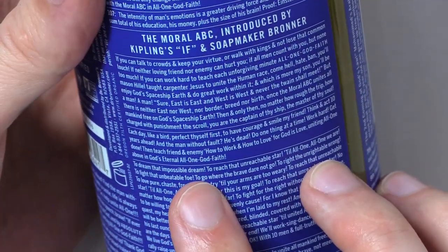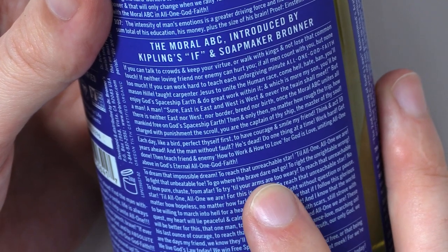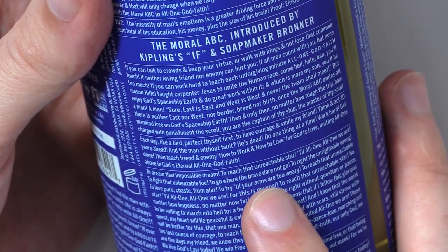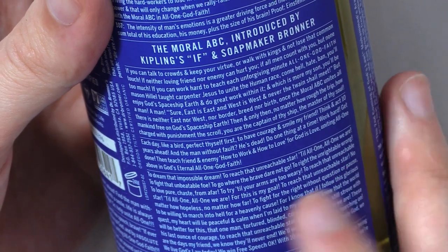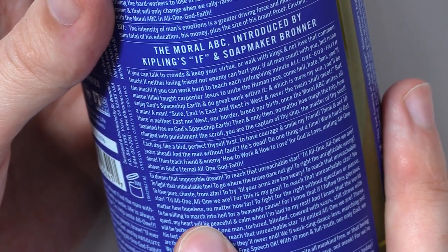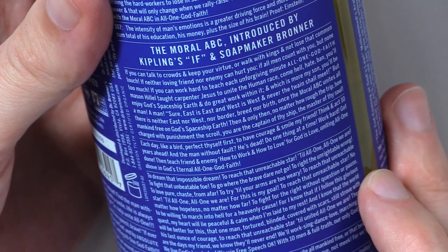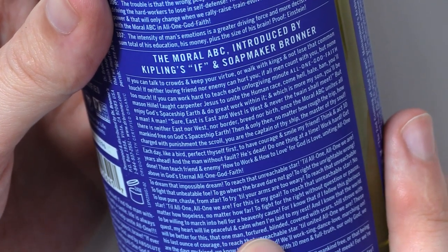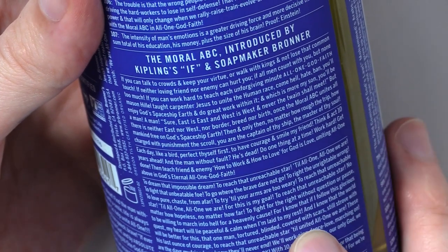To dream that impossible dream. To reach that unreachable star, till all one, all one we are. To fight that unbeatable foe. To go where the brave dare not go. To fight the unrightable, to right the unrightable wrong. To love pure, chaste from afar. To try till your arms are too weary. To reach that unreachable star, till all one, all one we are. For this is my goal — to reach that unreachable star, no matter how hopeless, no matter how far. To fight for the right without questions or pause. To be willing to march into hell for a heavenly cause. For I know that if I follow this glorious quest, my heart will lie peaceful and calm when I'm laid to my rest. And I know that the world will be better for this — that one man, tortured, blinded, covered with scars, still strove with his last ounce of courage to reach that unreachable star. Till united all one we are.